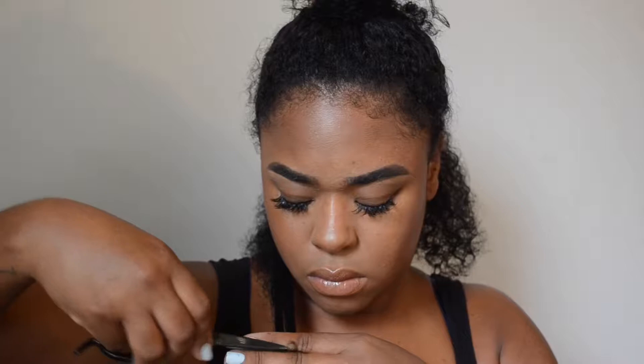So definitely just point check. I usually cut palm to palm, but sometimes it's harder to do that on yourself. So I'm just going to pull my hair out where I can see it and just cut off literally just the tips.